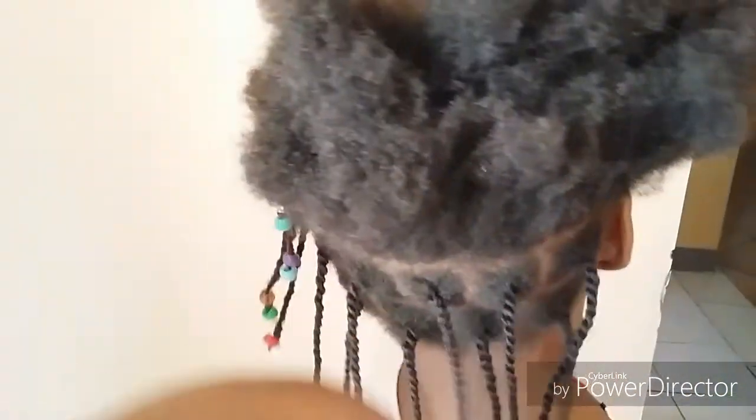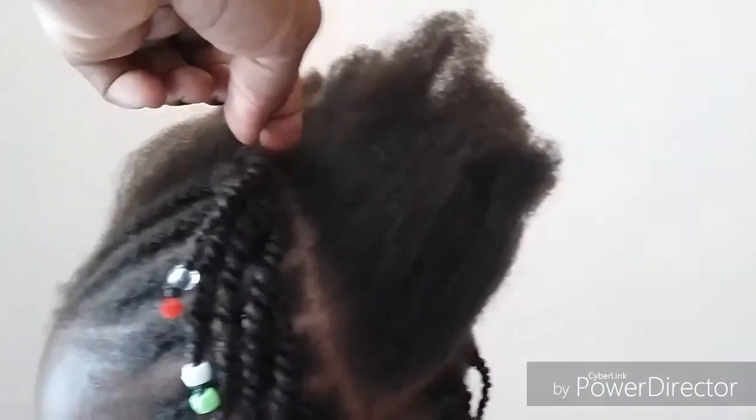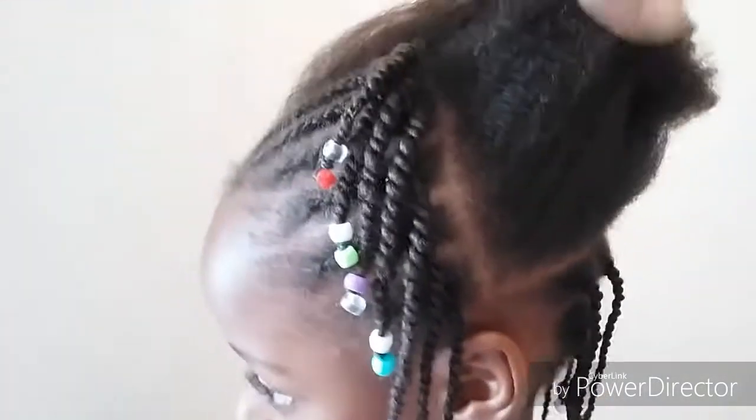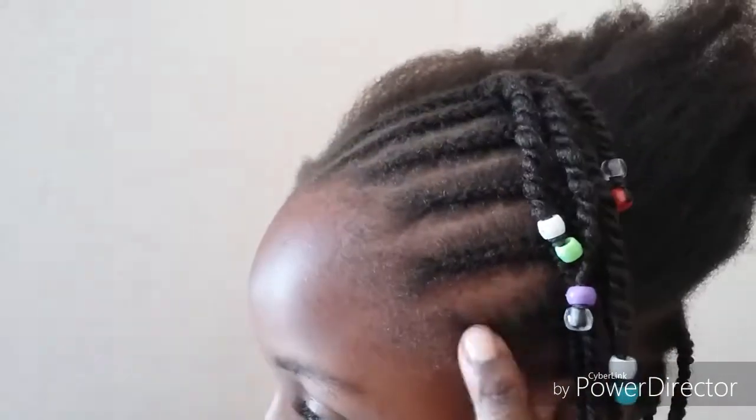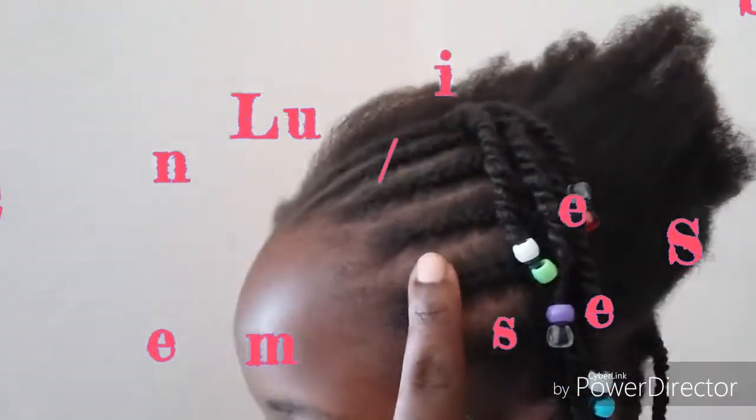I put the beads at the end so that the ends are well protected. So basically what I've done so far is washed and stretched the hair. Then I sectioned it in an L-shape — I part it in an L, come down like that, section off this part, and then just braid it.